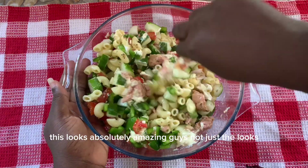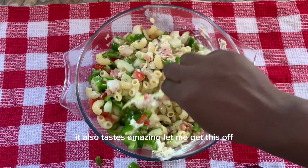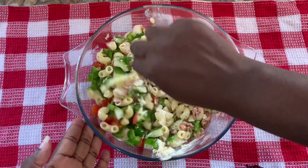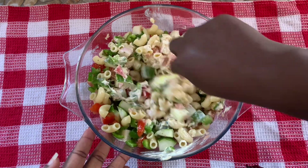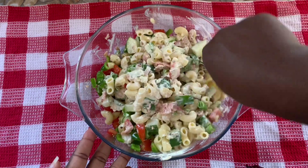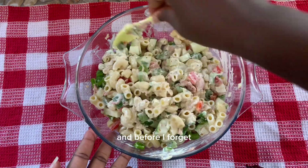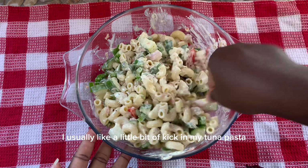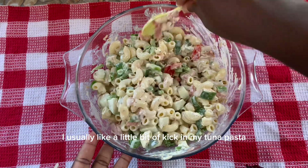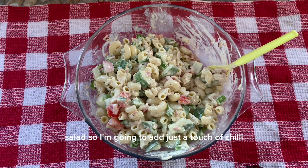This looks absolutely amazing guys — and not just the looks, it also tastes amazing. If you try this recipe you will love it. And before I forget, I usually like a little bit of a kick in my tuna pasta salad, so I'm going to add just a touch of chili.